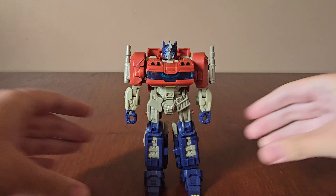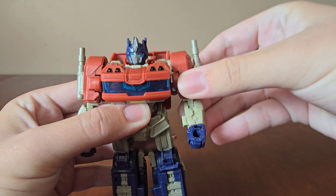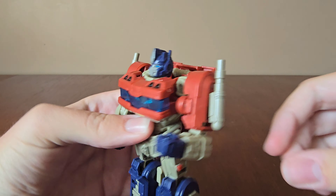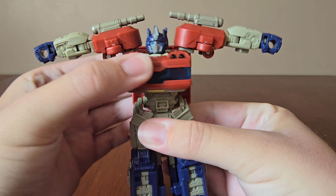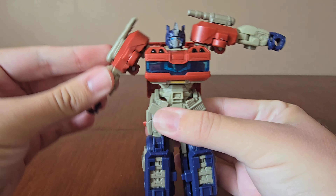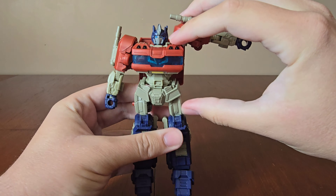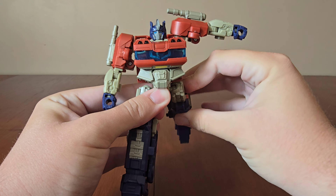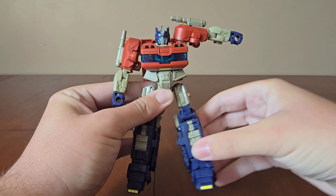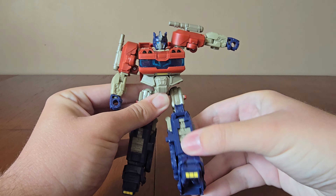Now let's check out the rest of the articulation. The arms can move forward, up to the side, and bend at the elbows. He has a little articulation in the waist, and you have to move this up to move his legs. Legs move forward and backwards, to the side, and bend at the knees.